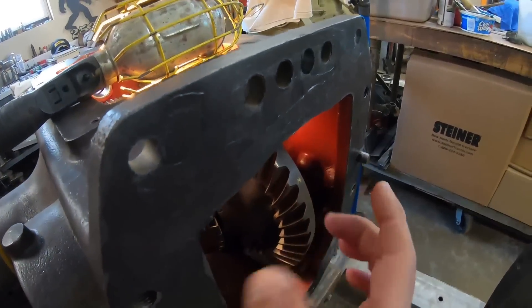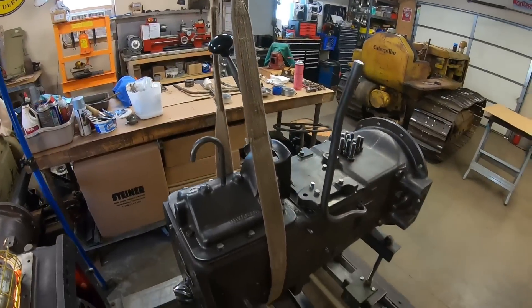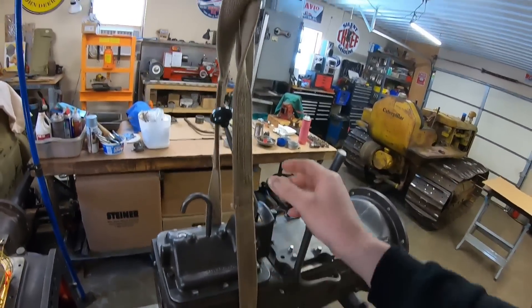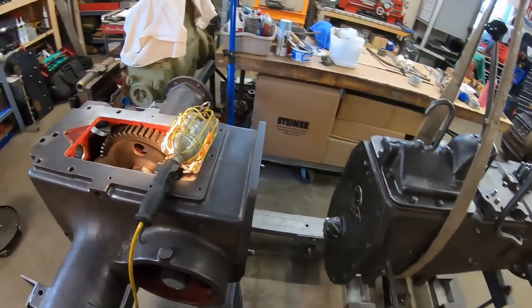Okay, we're all gooped up, gasket is stuck in place. I'm going to use the cherry picker with the strap for a lift assist because most of the weight in this transmission is in the back end of it. So we'll just get a little bit of tension off it with this and then I can pick the front and we can slide it right down.